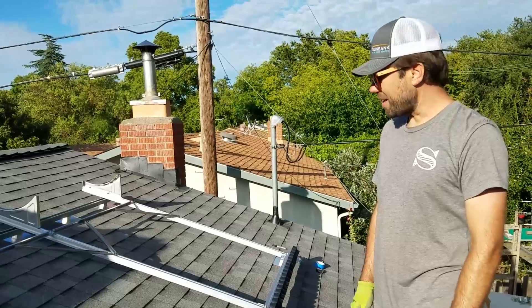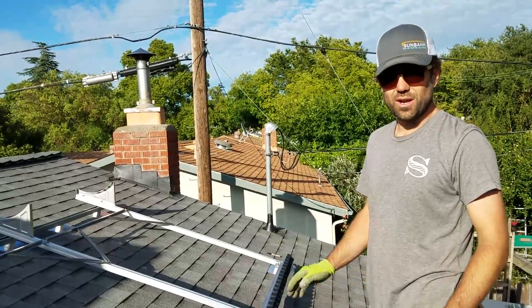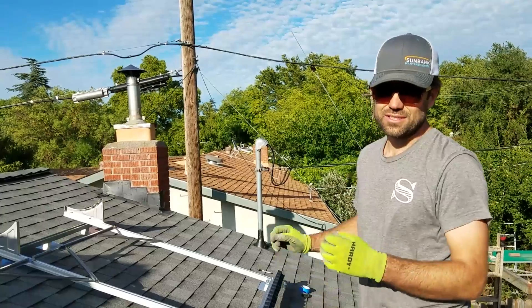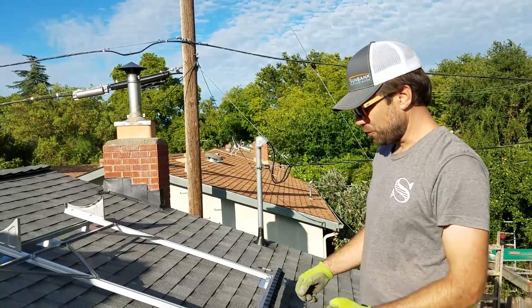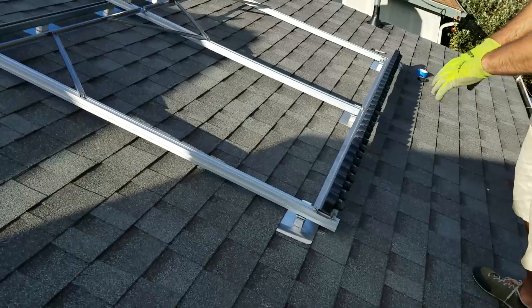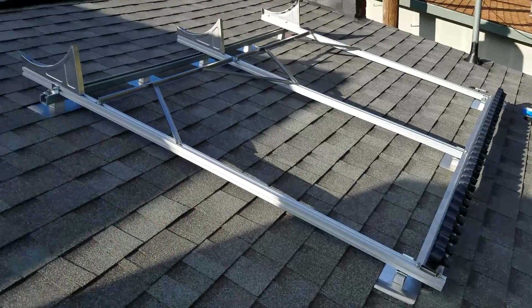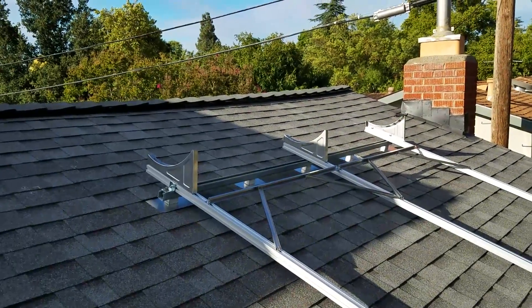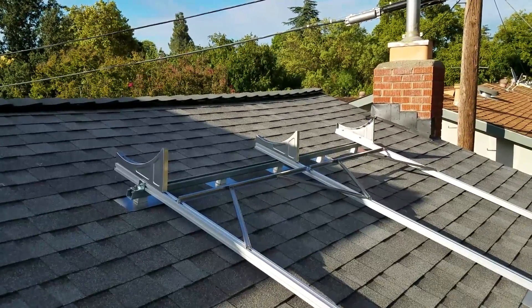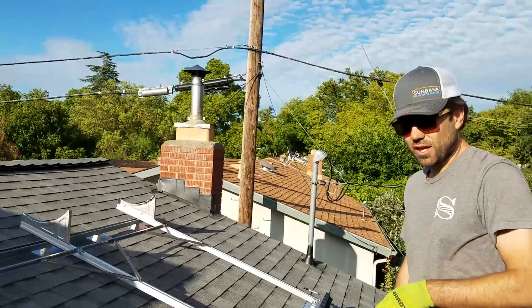Before we mount the tank, I want to show you one thing that we did here — two different styles for how to attach the bracket to the roof. In the bottom, as I noted before, we did the rail-less system, and then at the top we did a piece of strut across these Quick Mount roof mounts, which work really well for mounting strut. We'll take a closer look.